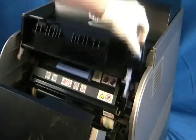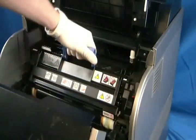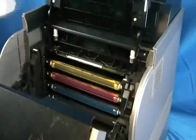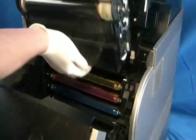Open the top cover by pressing the blue button and lifting. Remove the image unit by pulling the handle straight up. Remove any packaging and protective covers on the new image unit and lower it in place. The arrows should match up.